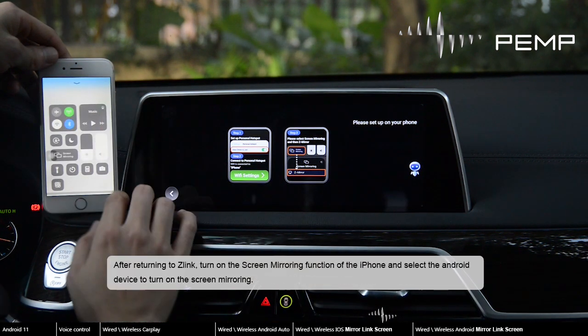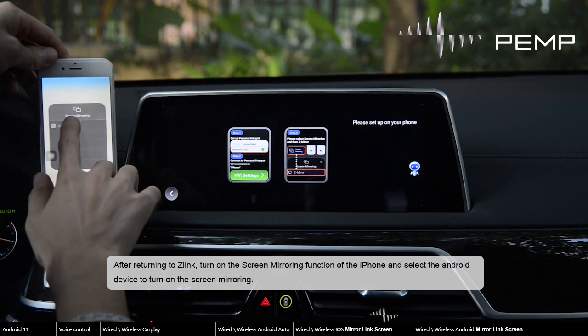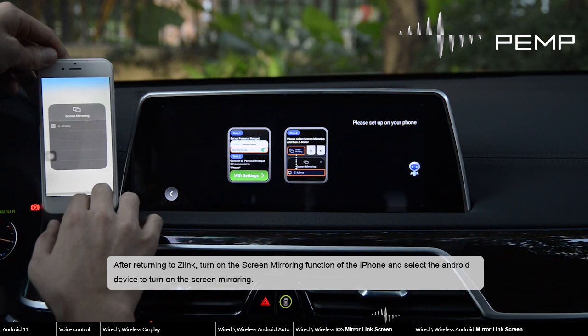After returning to Zlink, turn on the screen mirroring function of the iPhone, and select the Android device to turn on the screen mirroring.